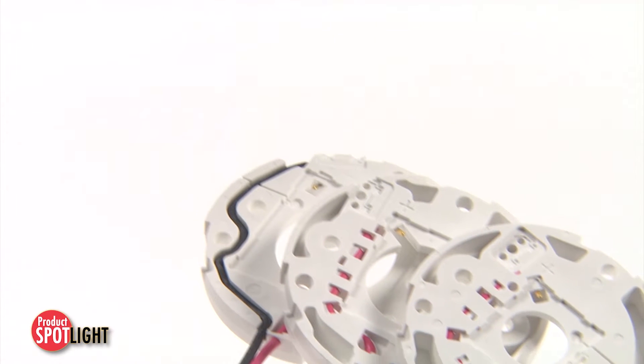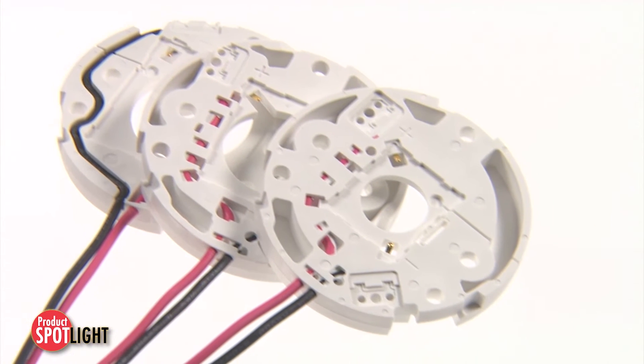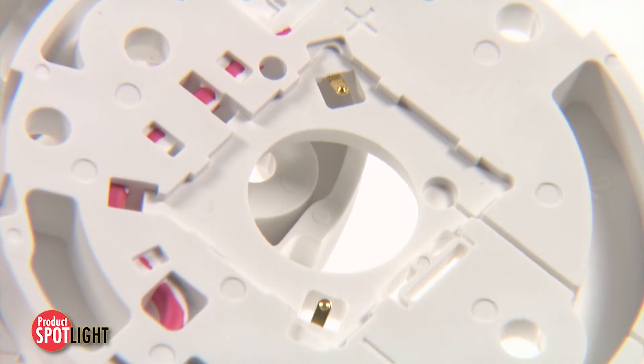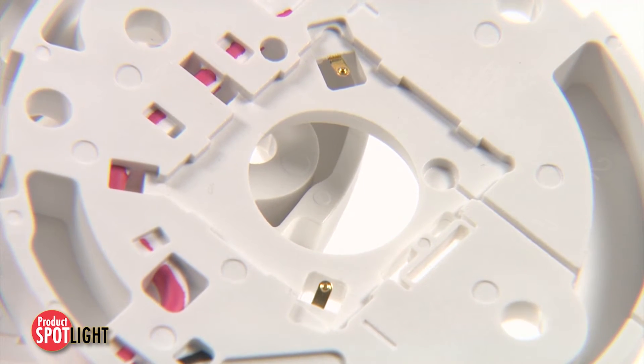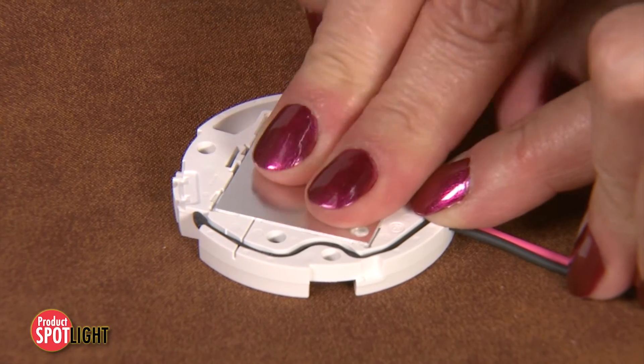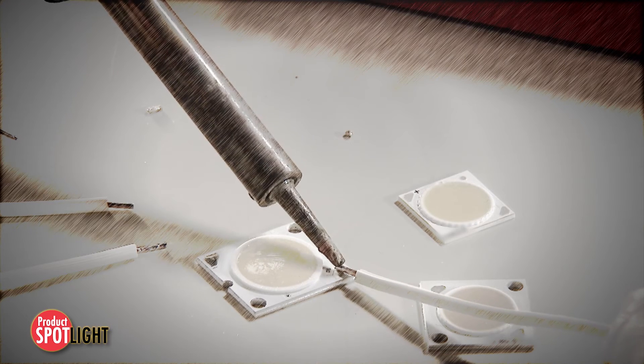Numerous features highlight the Molex SlimRay pre-wired LED array holders, including the LED chip on board pre-hold feature which minimizes installation time. Pre-wired, high-pressure crimped terminals enable solderless attachment of power wires, reducing the risk of COB damage and scrap caused by excessive handling, solder heat and inconsistent solder processes.